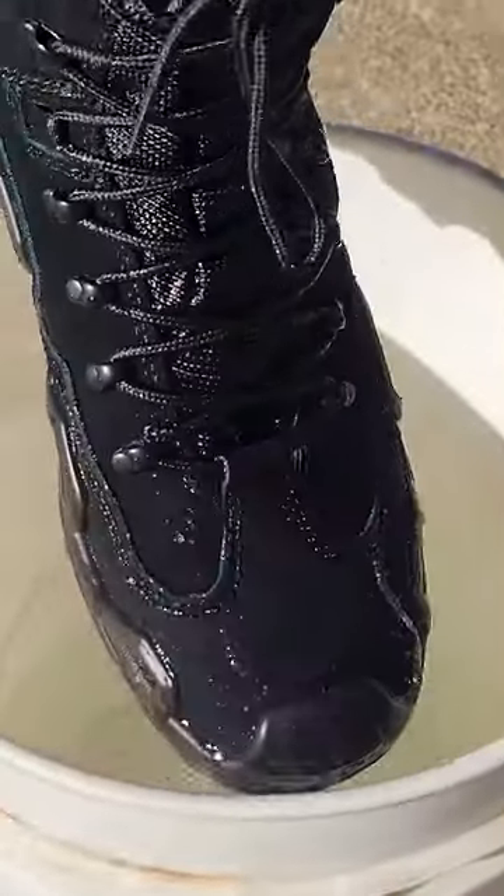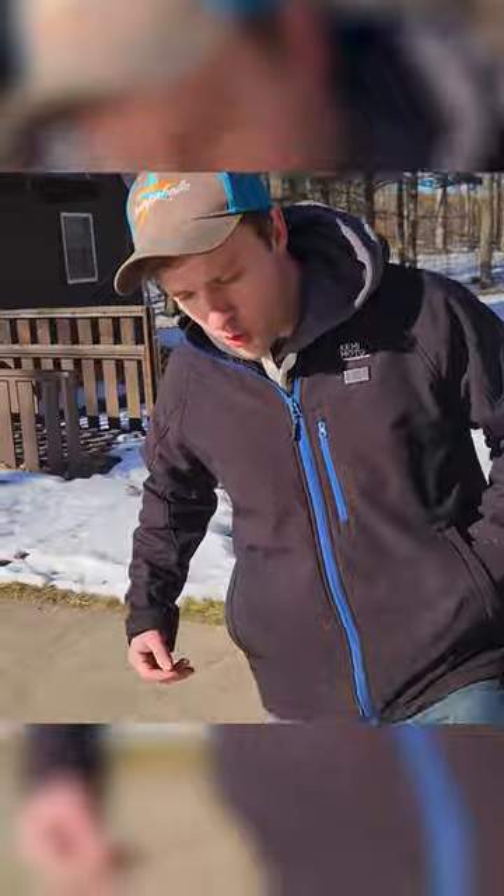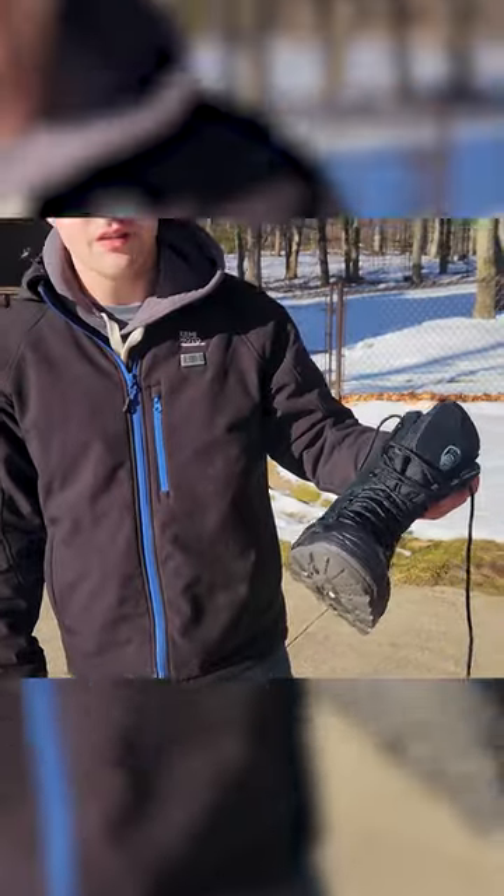Watch the water run off the leather of this boot — oh yeah. I'm feeling water now. You're about two minutes in, and if you were to actually step in a water puddle, your feet aren't gonna get wet.